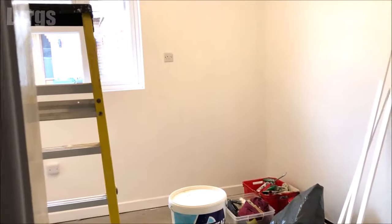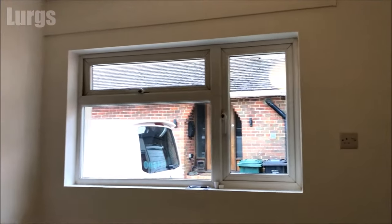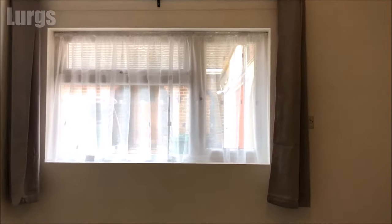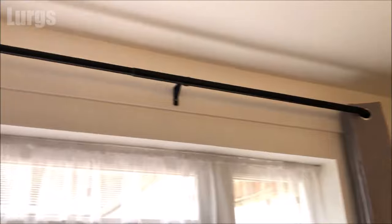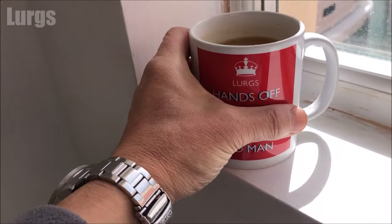Hello everybody, Lurgs here, welcome to my channel. Today it's about how to fit a tension rod net curtain pole so you can hang some net curtains or voiles. All you're going to need today is a tape measure and your credit card or some cash.